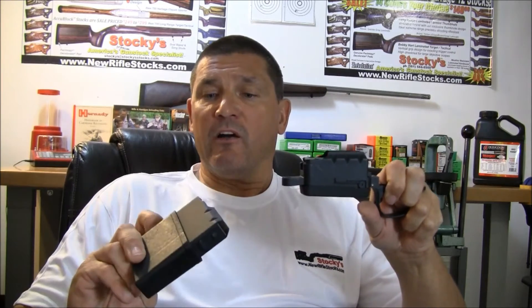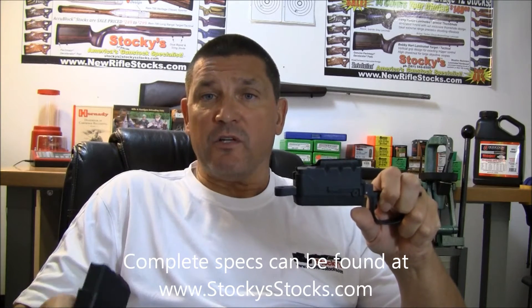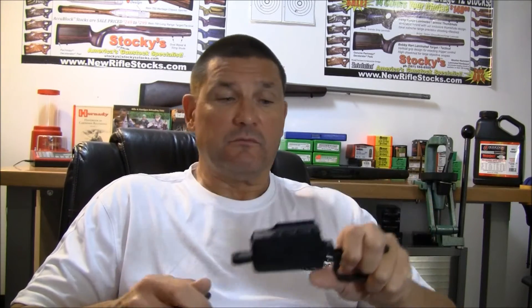The magazines for the HS Precision M24 system are encased in a composite sleeve. That's going to enhance durability, and it also eliminates carrying sharp corners of the magazine in your hand while hunting or in the field, doing whatever you need to do with your rifle.